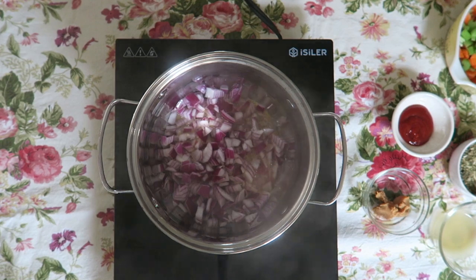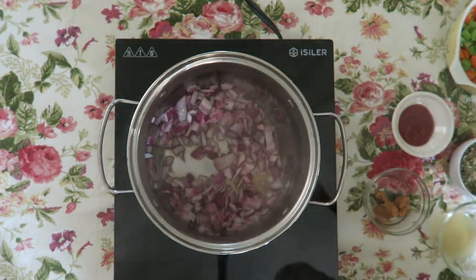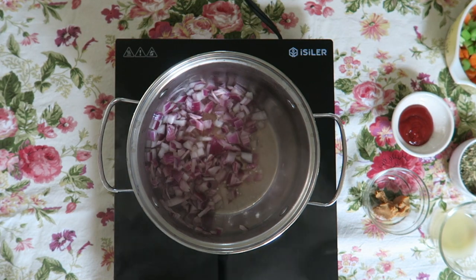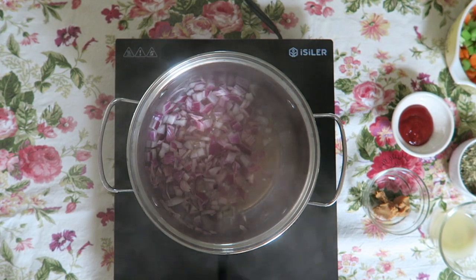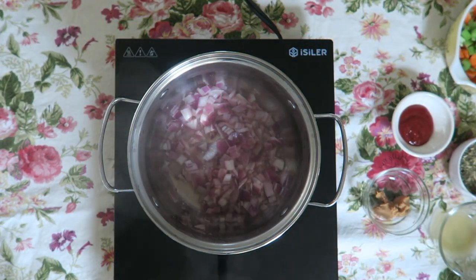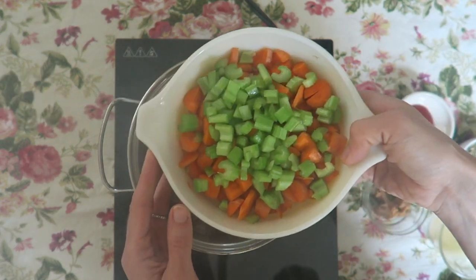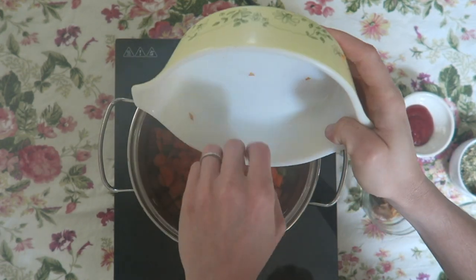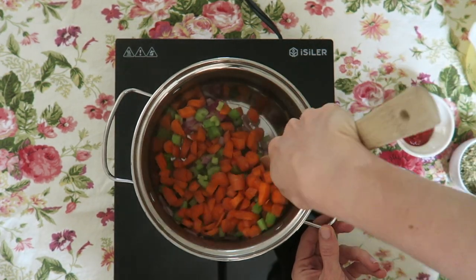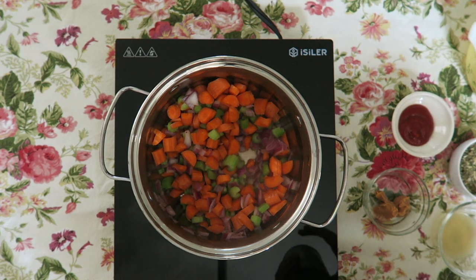I really like using red onions when I cook, but you can use yellow or white onions — whatever color you have will work for this recipe. Once everything has cooked through, go ahead and add your other vegetables. I really like carrots and celery for this recipe, so I went ahead and cut up some carrots and diced up some celery. The main thing to watch is that your carrots become soft — that's how I know when this recipe is done. So go ahead and add your celery and carrots. You're also getting in a lot of veggies.